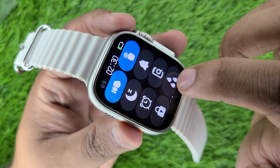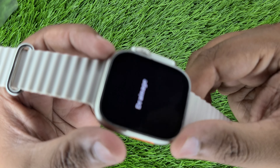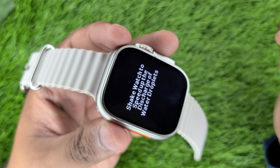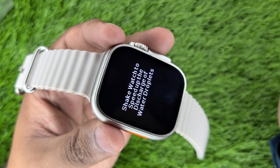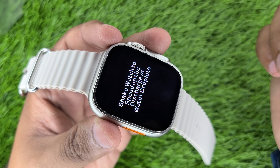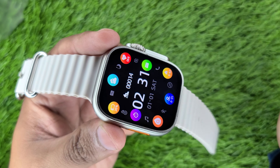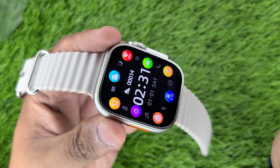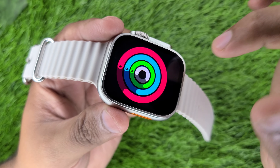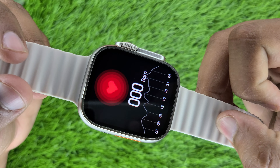When the watch is used in water, you will get a drainage option. As the watch vibrates, you can feel the water coming out. However, regarding the warranty — the company does not provide a warranty card, so be aware of that. You will see activity record sensors here and you can check heartbeat and blood pressure, but again these are fashion watches connected with mobile for calls.